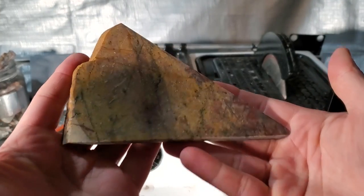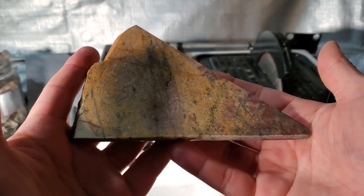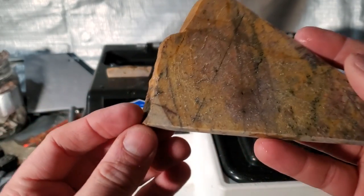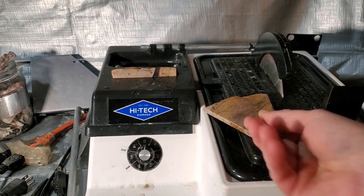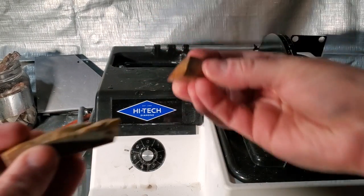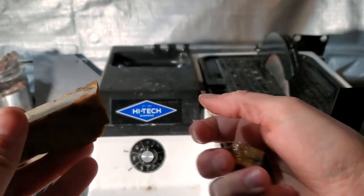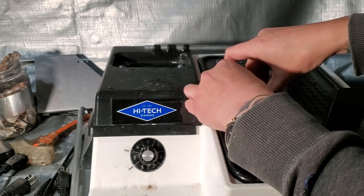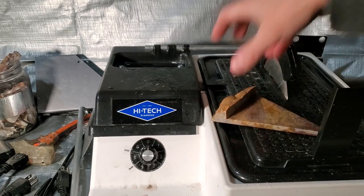So I cut out the wedge already. I had to do that with the camera off because I had to take my spray guard off. Without the spray guard, everything kind of gets pretty wet. I ground down the little pieces that chipped off on the slab saw. This right here is the crust. It did break on a natural fracture, but we're going to be gluing that, so it's not the end of the world.